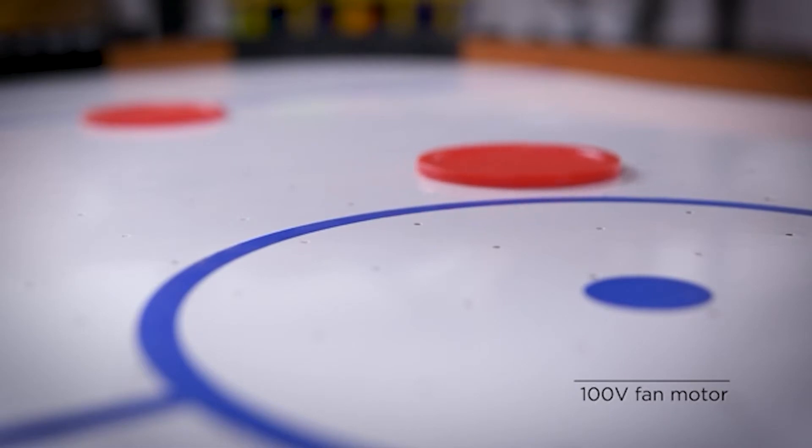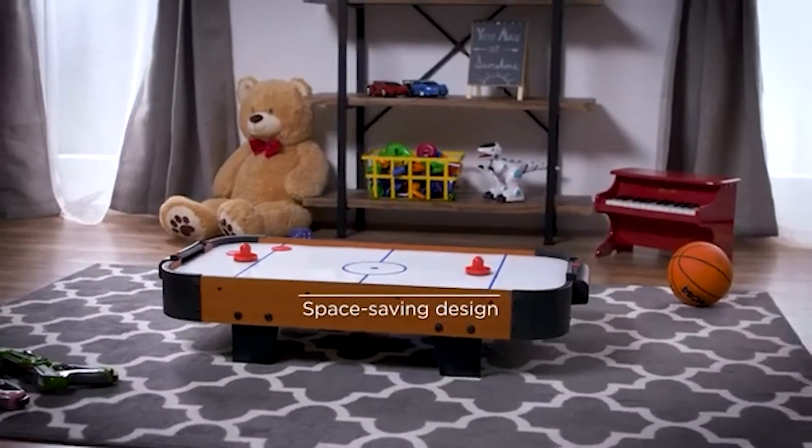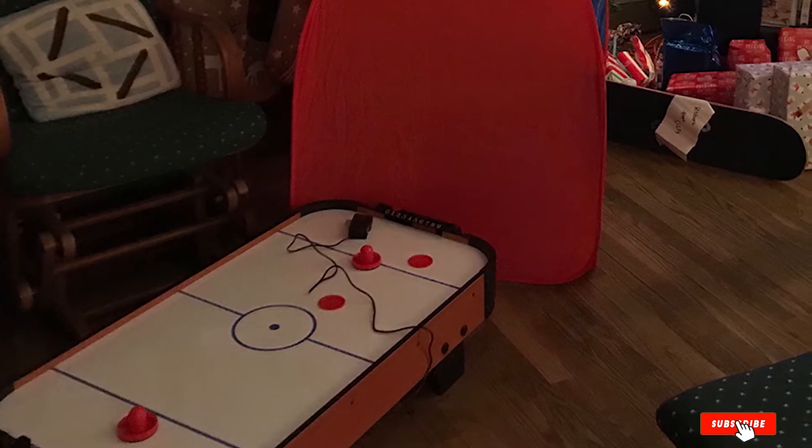The larger size gives you a bit more room and a great chance at setting up some awesome trick shots. Since it plugs into the wall, you'll be able to get some decent airflow out of this table. It also comes with manual scoring and a puck dispenser, so the puck is never hard to retrieve or far away.